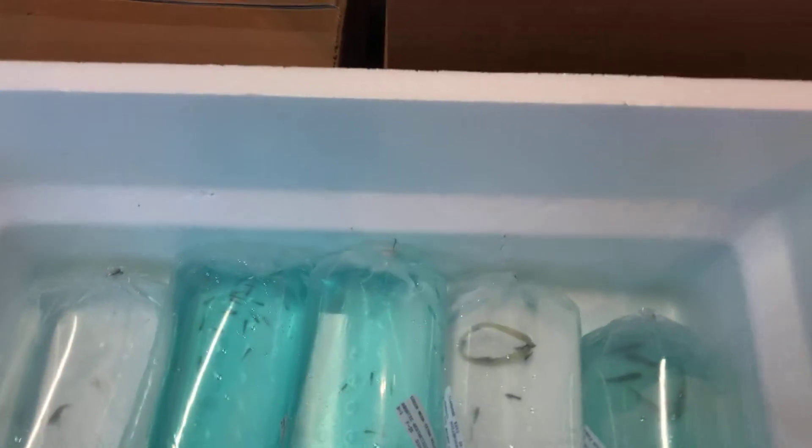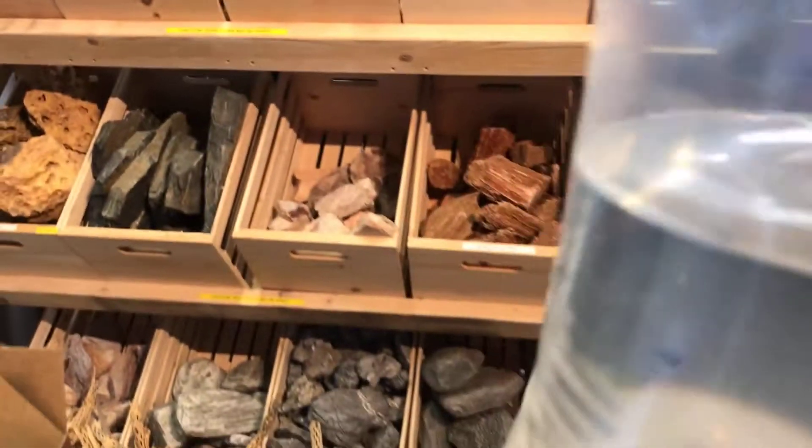We have some thread-fin rainbows. These are special order. Looks like a male and two females — good little mix there, don't always get that lucky. We have blue velvet shrimp, looking real good.